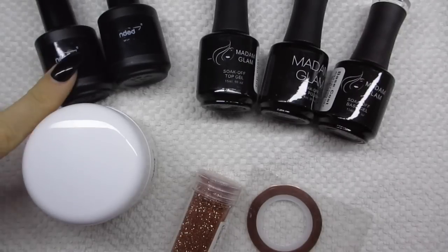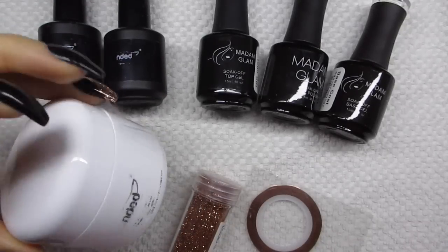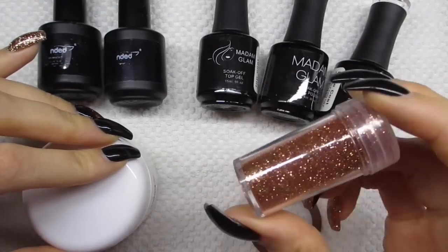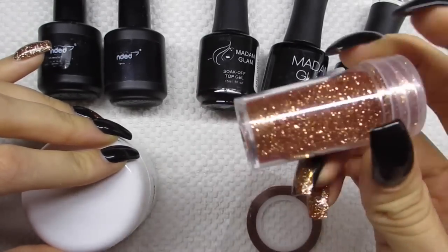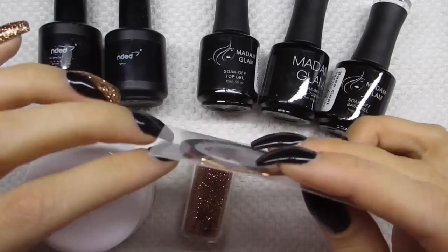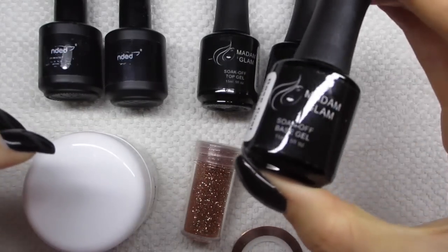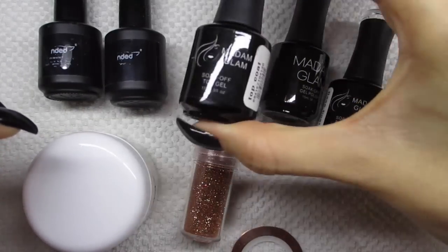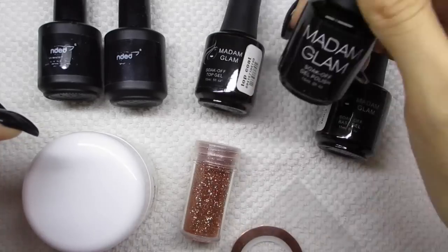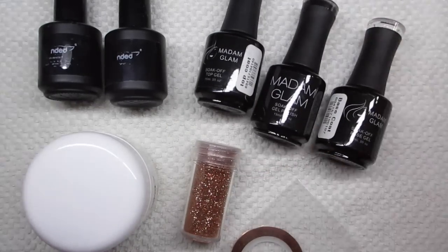These are the products I used in this video: the ultra blonde primer, the dehydrator from Ended, their one face rose clear gel, a coppery golden-ish glitter that I really love, a matching stripe from AliExpress, a base gel, a top gel, and a gel polish in perfect black — it's really a perfect black color.